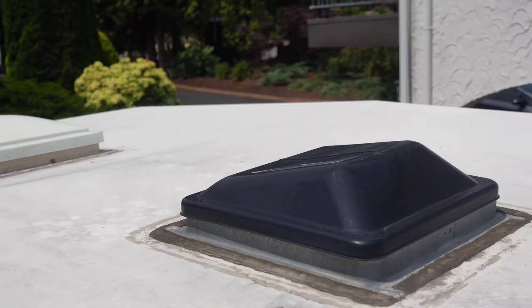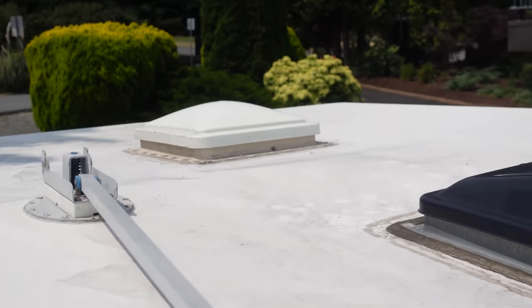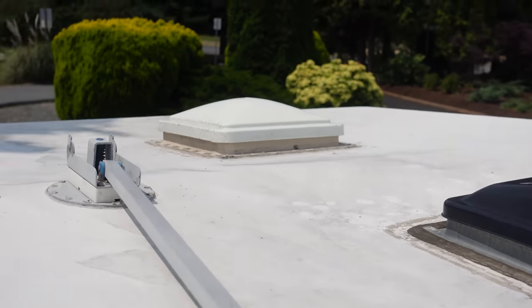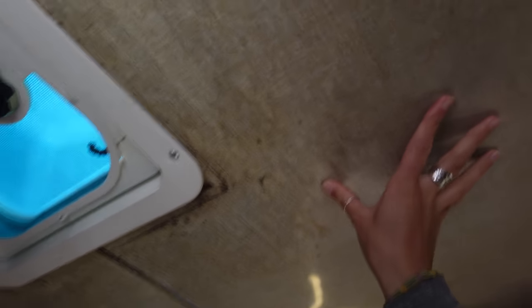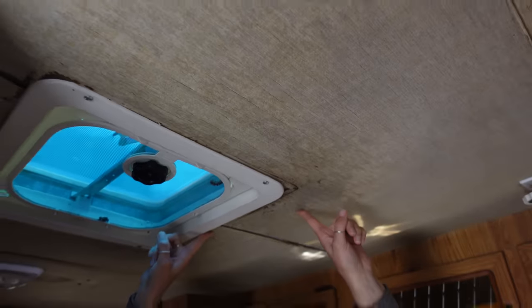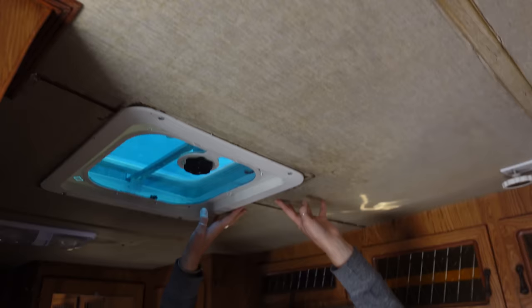That's probably because the previous owner did a bunch of work on the vents, and that sort of broke down the structural integrity of the inside of the trailer. Now we're inside the trailer and it's kind of obvious where the problems lie if you're looking at the ceiling. You can literally see where it has bowed right here, and there's definitely been some water damage.